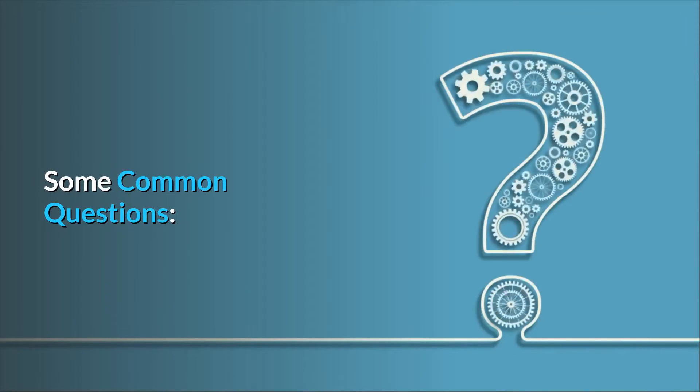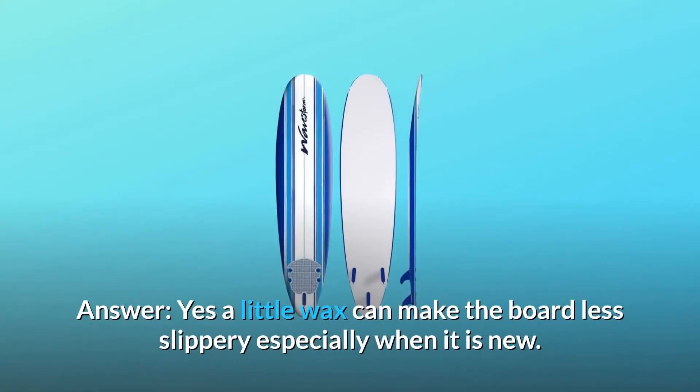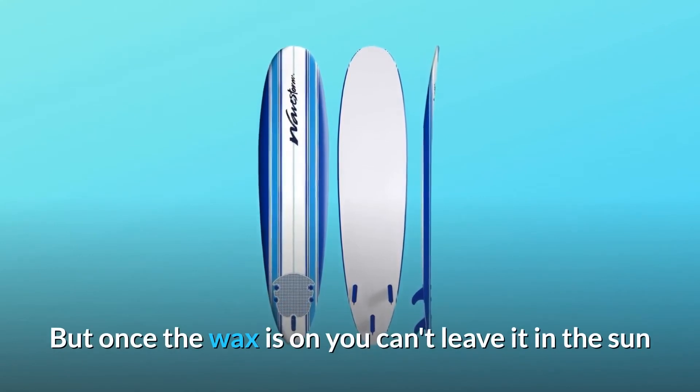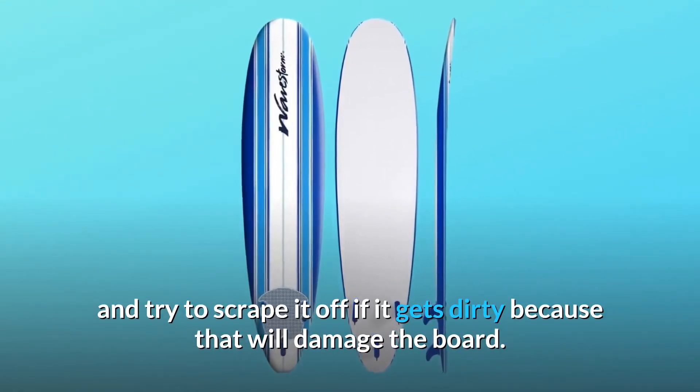Some common questions. Question number 1: Do you suggest waxing this board? Yes, a little wax can make the board less slippery, especially when it is new. But once the wax is on, you can't leave it in the sun and try to scrape it off if it gets dirty, because that will damage the board.